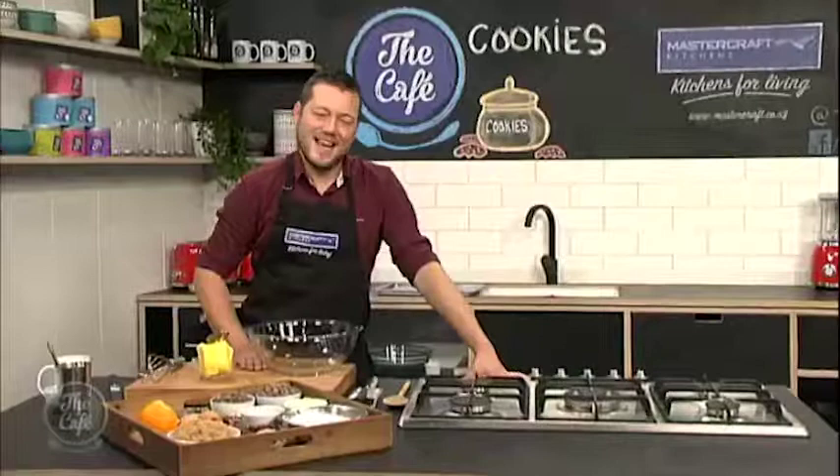Now over to Mark from the MasterCraft kitchen, and you are baking cookies today, Mark. Yep, we are baking cookies. It's a really easy, simple recipe, but many, many options involved in this recipe, because you can add any flavours you want.